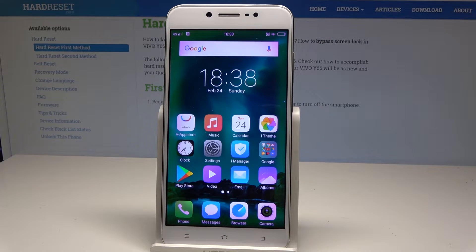Here I have the Vivo Y66 and let me show you how to enable power saving mode on the following device. So at the very beginning, let's start by using the home screen.